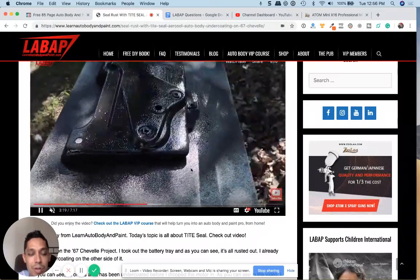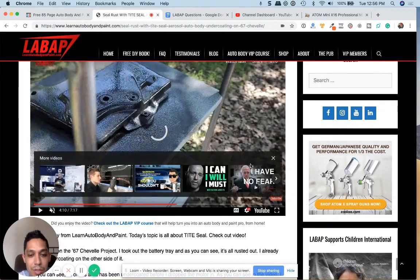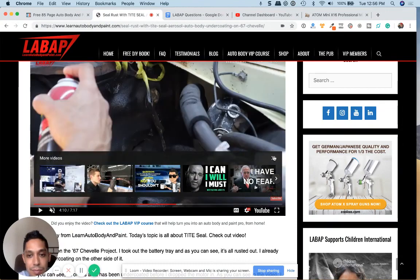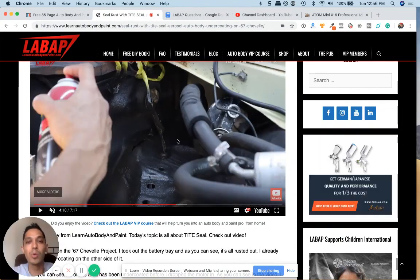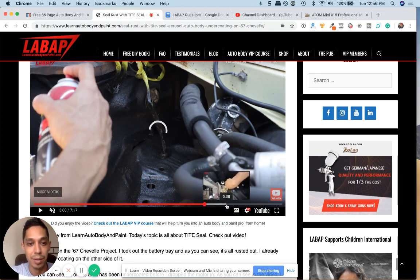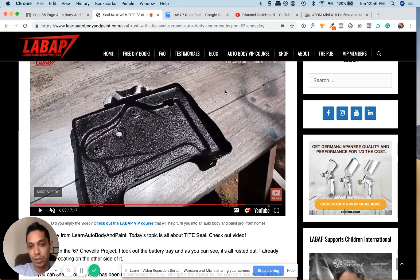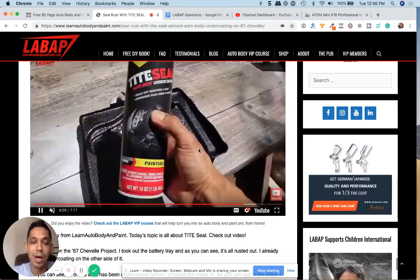I have this on YouTube as well as the VIP members area, covering different parts and projects. If you want to go with a more heavy duty, thicker rubber coating, you can go with the Raptor Liner, which I also have step-by-step videos on in VIP. You can use either of these products for undercoating under your wheel wells, under your car, your truck, whatever you're working on — and it gives it a very nice coat.